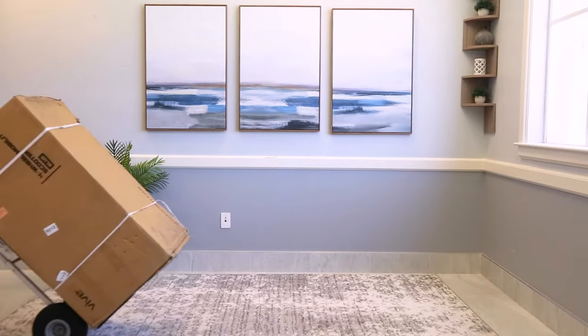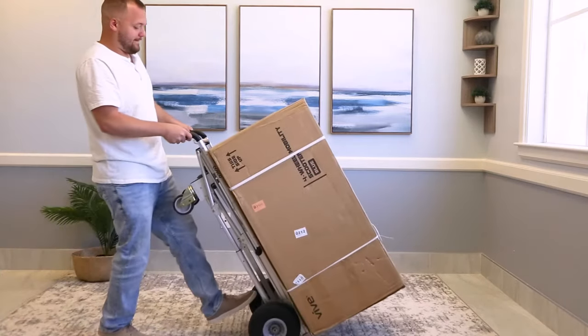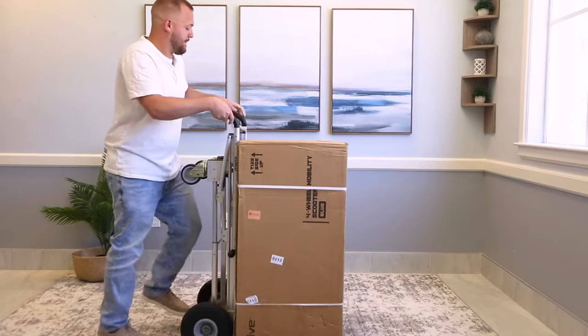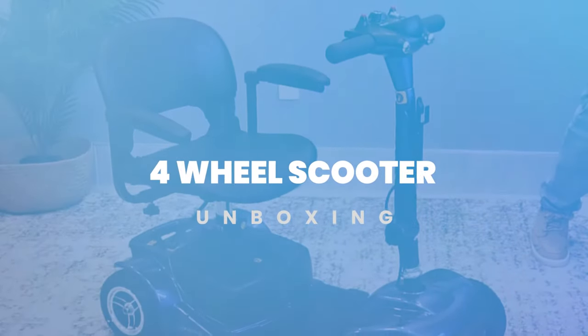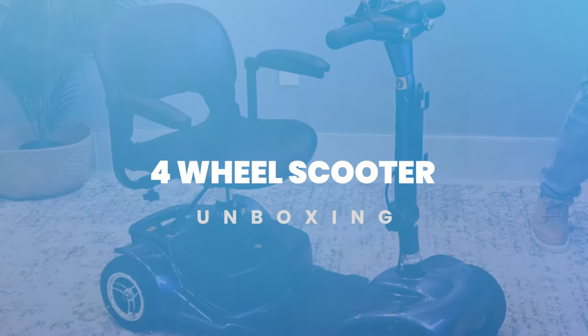If you're watching this video, it's probably because you just treated yourself to the Vive four-wheel mobility scooter. Congratulations and thanks for choosing Vive. In this video, we are going to show you the easiest way to unbox your new favorite essential.